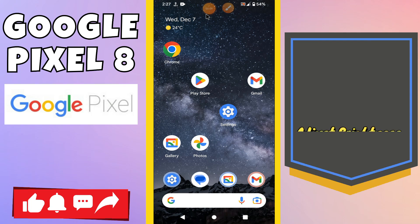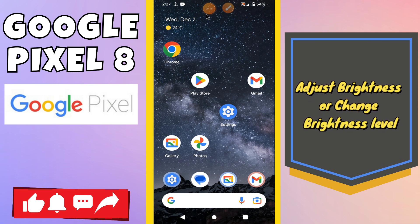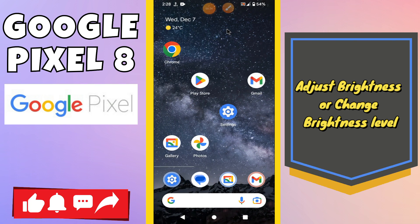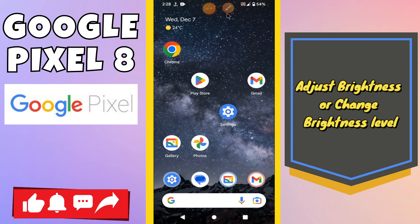Hi everyone. In today's video I'll show you how to adjust brightness on the Google Pixel 8. Before I start, if you are new to my channel, don't forget to subscribe and press the bell icon. Watch the complete video and learn how you can do it. Let's watch the video.